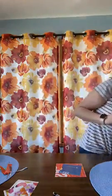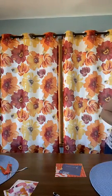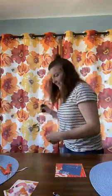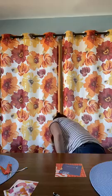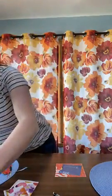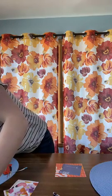Good morning, everybody. Hi. Just finishing setting up here. We'll get started in a couple minutes. Hope everybody had a nice weekend. Happy Mother's Day to all those mommies out there. I'm really thankful for Live Art Wednesdays because it helps me remember what day of the week it is.